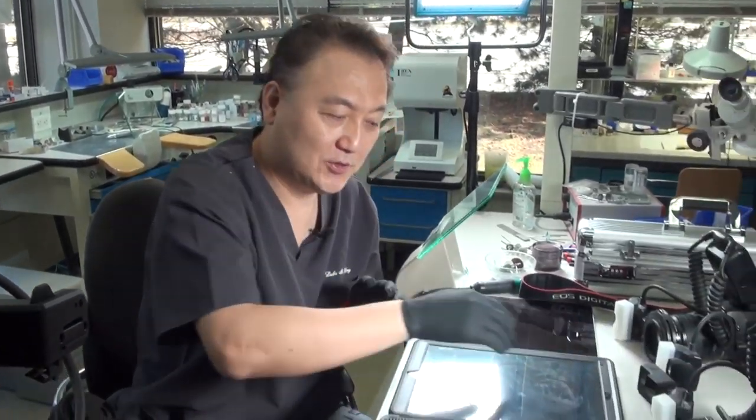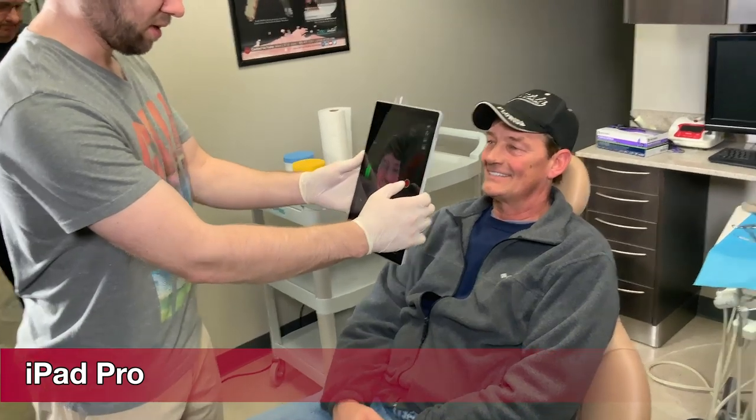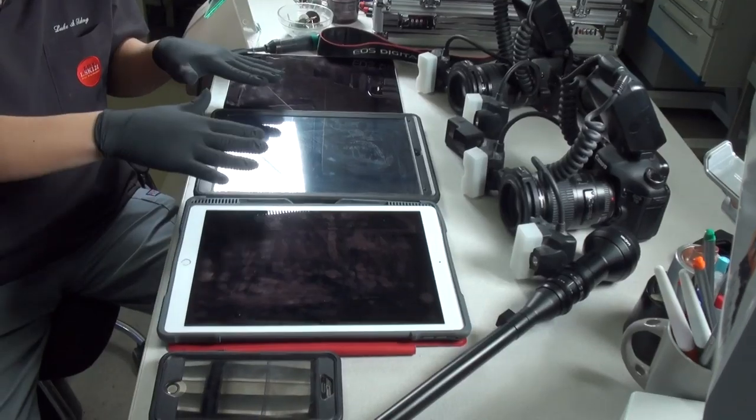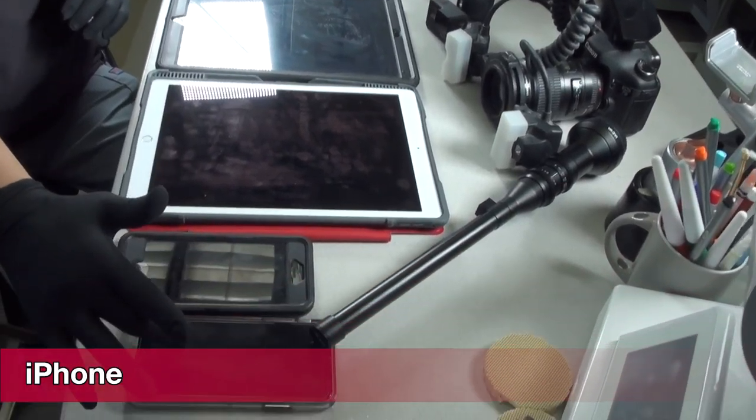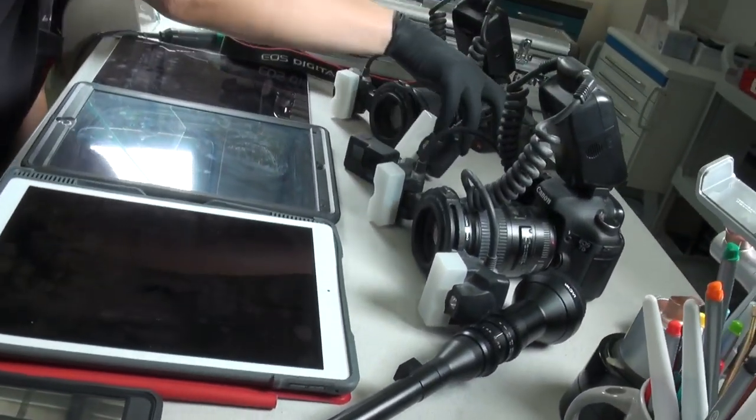I do have three iPads. This is the iPad Pro, which is the one with a terabyte. And then here is the iPhone — it's top of the line.